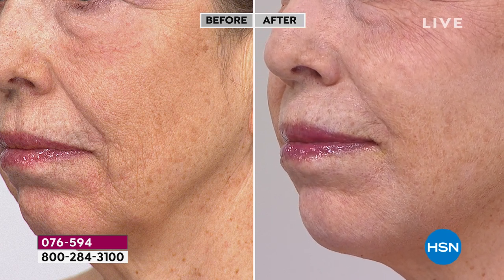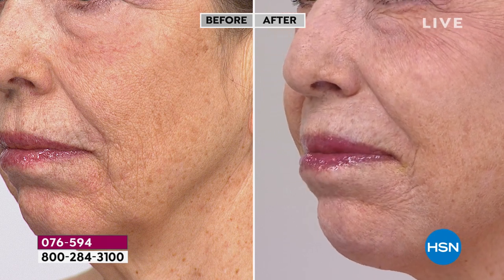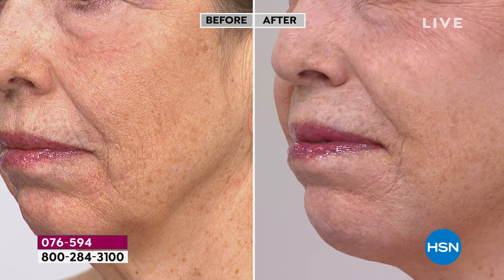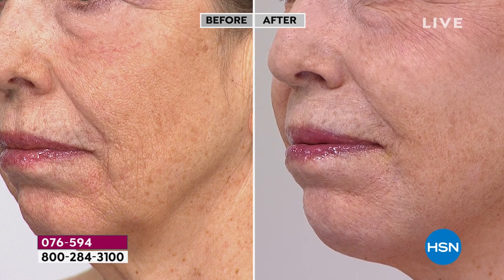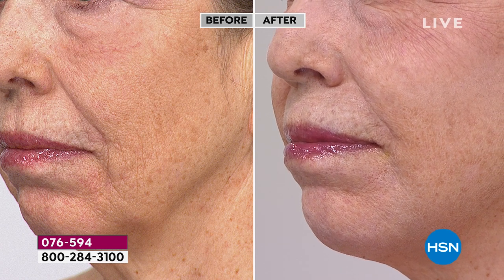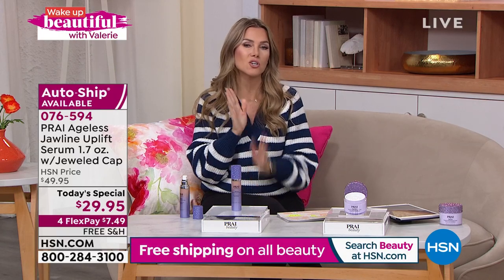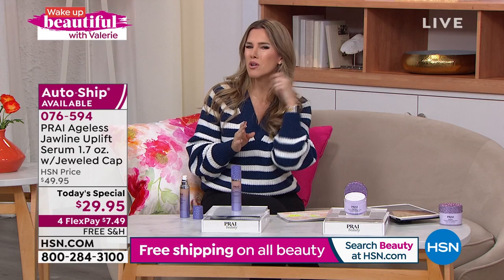Starting at the mouth area, you can literally see where it is attacking those lines and wrinkles around the nose and mouth — smoothing, plumping, and pushing them out. It's almost like it's giving a beautiful fullness illusion, but it's targeted. Think of this as your invisible veil — your invisible lift. It's everything.